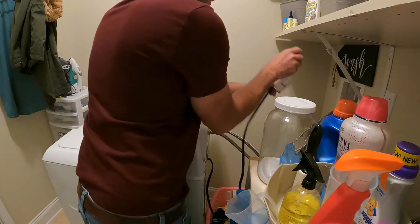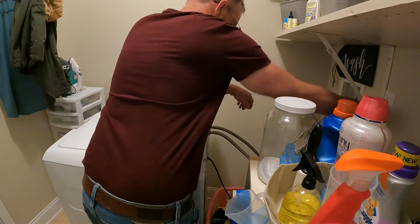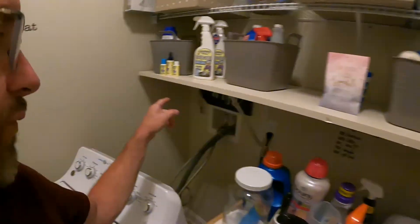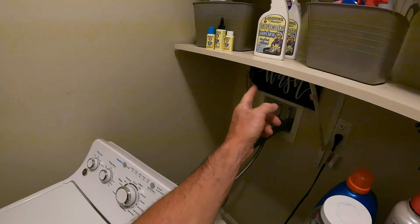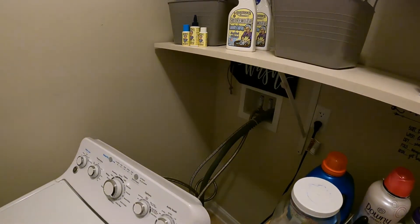Don't forget to plug it back in before you shove it back up against the wall. Once you get everything hooked up and plugged back in, don't forget to turn your water back on — a lot of times you'll forget and then wonder why it's not working. So make sure you turn your water back on and you are done, ready to go.